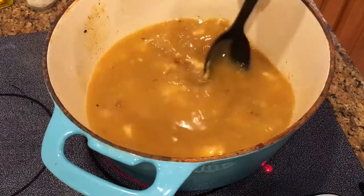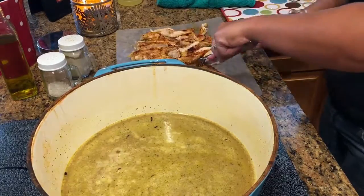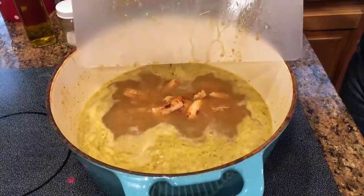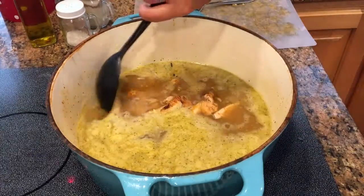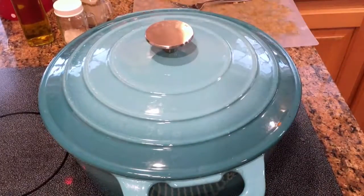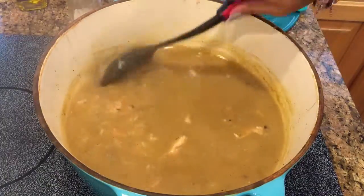Give it a good stir to make sure everything is combined. While that's sitting, I'm going to cut up all my chicken into bite-sized pieces and then combine it into the soup mixture. Give it another good stir, put the lid on, and lower the temperature to low — you definitely want this to cook low and slow. The longer it cooks, the better it'll be.